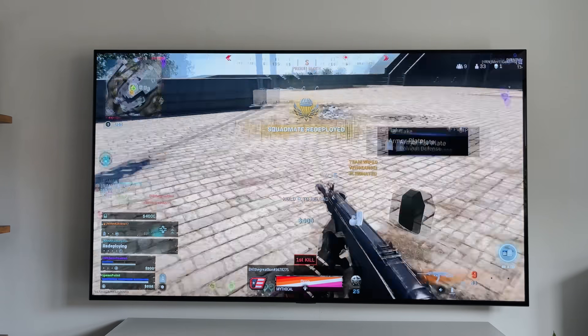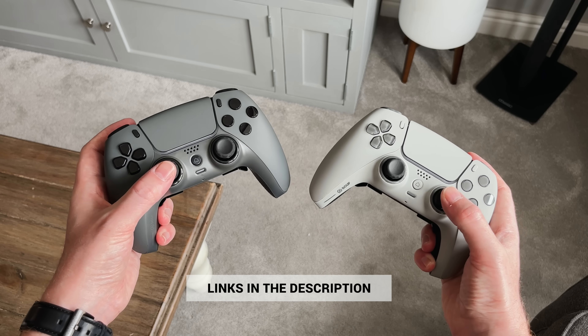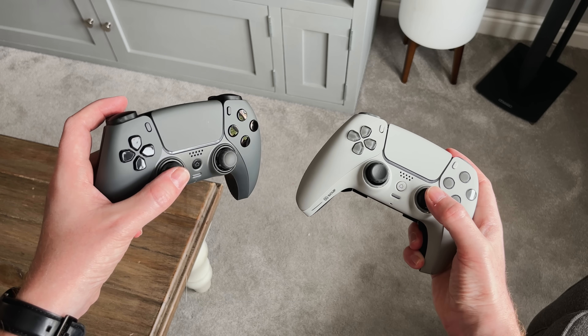I just wanted to say a massive thank you to SCUF for sending these out, and I've also included a discount link below if you want to buy one yourself.